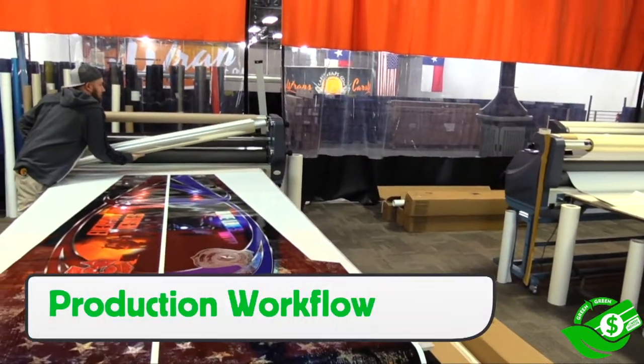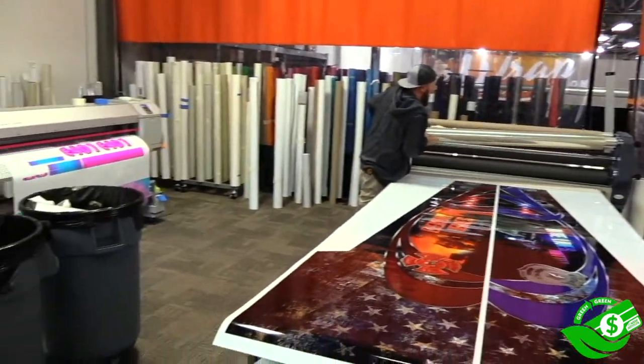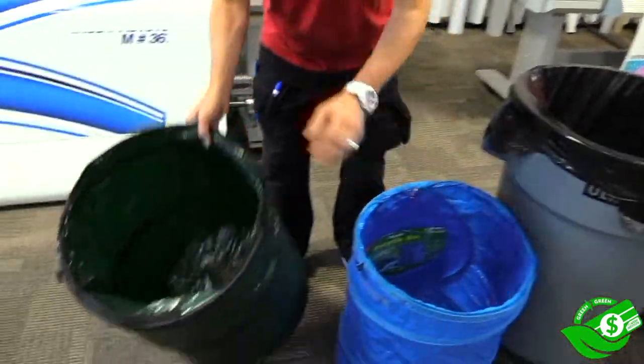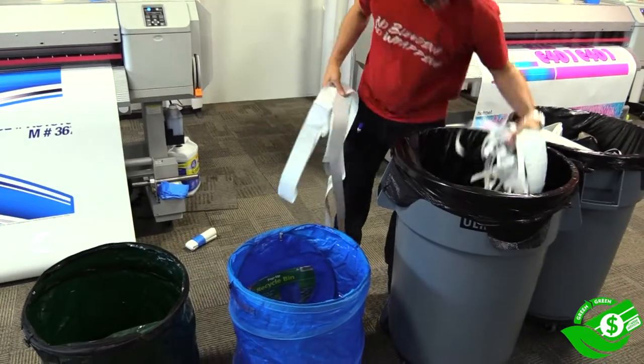Production can do the exact same thing. For production workflow, production is dealing with slightly different trash as opposed to installers, but the same logic can be used. In this case, having a recycle bin — and again, this is reusable — and having one for paper, nice and easy to move around throughout the production area.